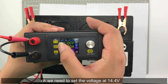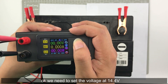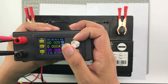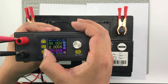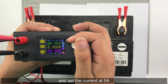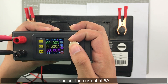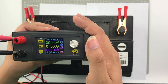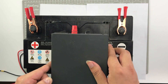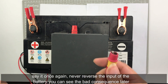We need to set the voltage at 14.4V and the current at 5A.